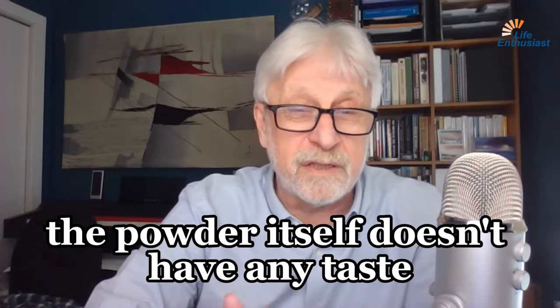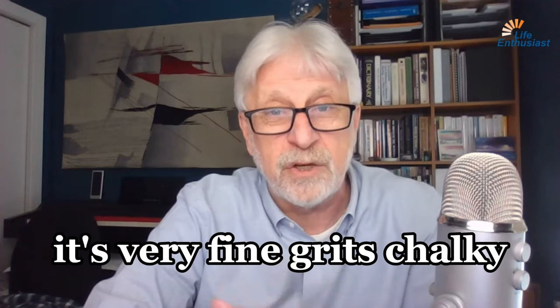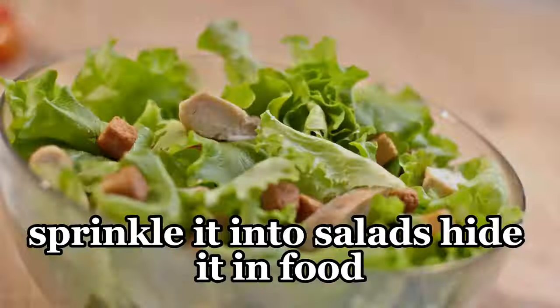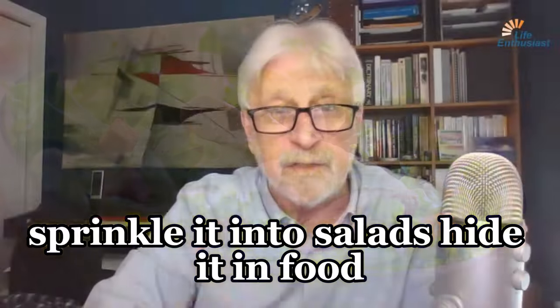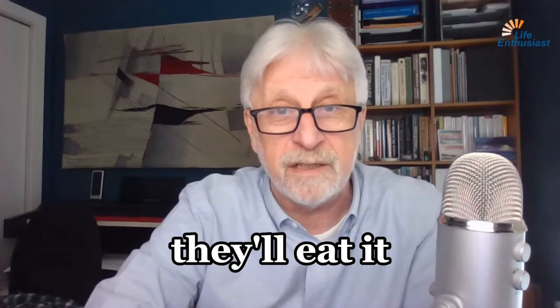The powder itself doesn't have any taste. It's very fine grit, chalky. You can mix it into almost anything — water, smoothies, sprinkle it into salads, hide it in food. If you're trying to detoxify a pet, you can just drop it into their food and they'll eat it.